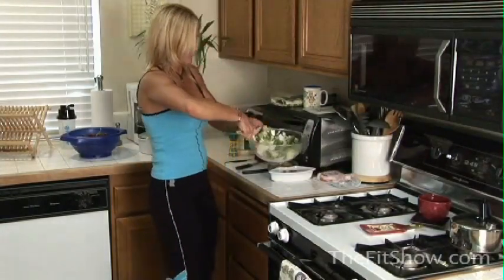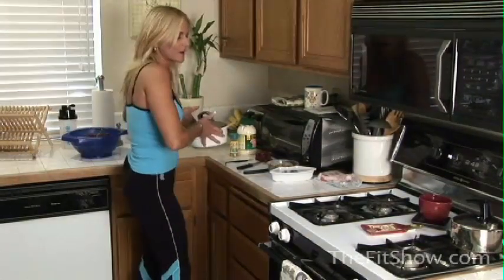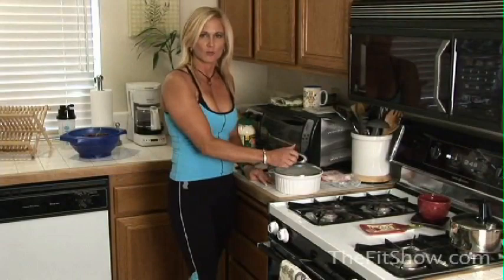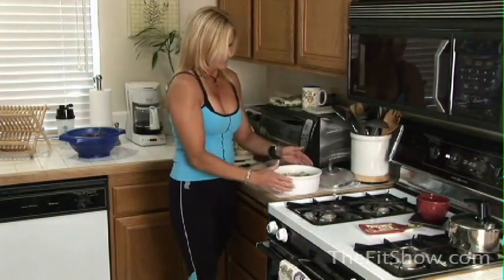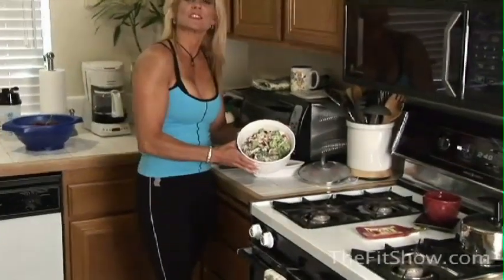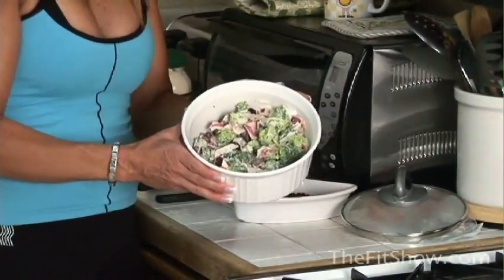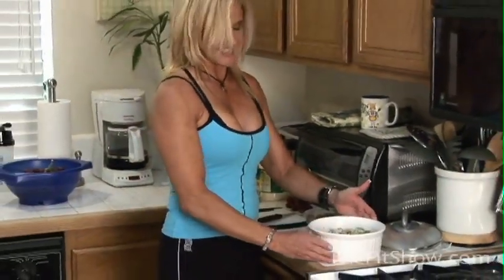I'm going to show you what it looks like in the end. You do want to refrigerate it for at least four hours before serving because that helps to hold it all together. When it's all done it looks like this — it's just a variation of how you can eat your broccoli and make it tasty and flavorful. Thank you for joining us on The Fit Show. I'm Cynthia Sitalowicz — we'll see you next time.